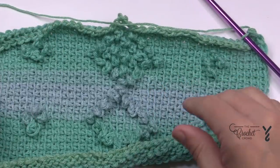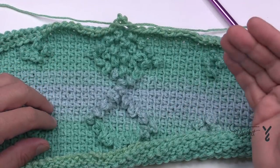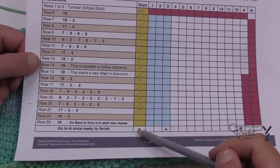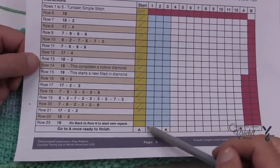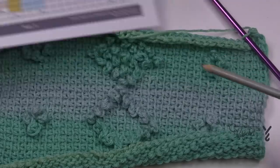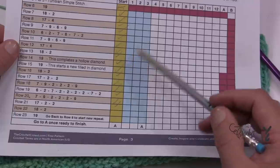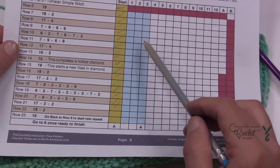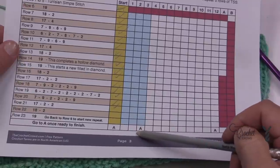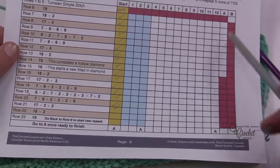I'm now at the end of row twenty-three, finished, at the return pass. Now I have to decide whether to continue repeating. I'm only doing a sampler so I'm going to proceed to A. A is rows six through fourteen — that's why those are empty on the sheet so I can check them off. This will complete the section so that the last part before the ending is a hollow diamond. If you want three more repeats that's Anita's baby blanket size. Once you complete A you then repeat rows six through fourteen again as needed, then go back to A.